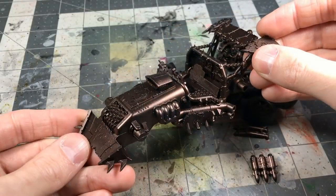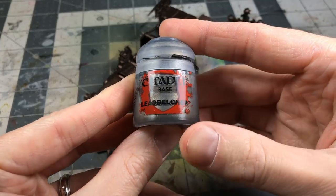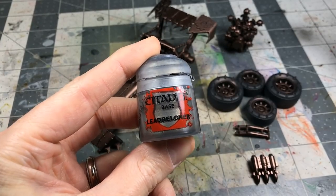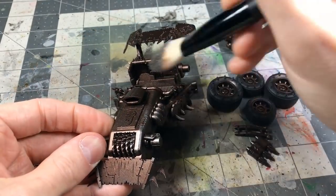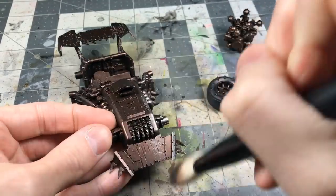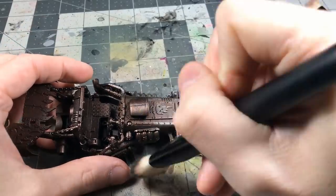The simple first step is to coat just about everything in Warplock Bronze. I used the airbrush for that, but you can paint it on with a brush. Then grab the Lead Belcher and a nice soft dry brush and do a relatively heavy dry brush all over the Warplock Bronze.